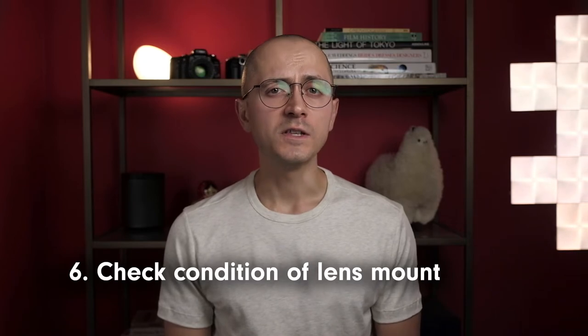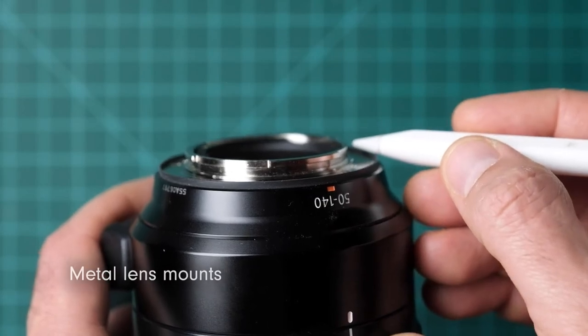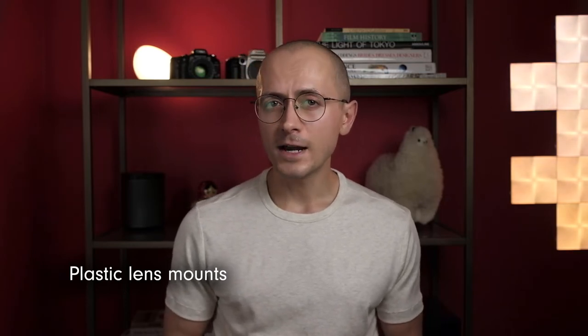A lens is attached to a camera using the mount, which provides a secure point of attachment and ensures that the lens and camera are correctly aligned. The vast majority of modern lenses have metal mounting rings, but a few budget-oriented lenses feature a plastic mount. When examining a lens with a metal mount, visually confirm there is no deformation of the metal tabs at the base of the lens, as this could prevent secure attachment or damage the camera's mounting ring if forced. Also check that the lens mount is firmly attached to the lens barrel and that the attachment screws aren't loose or missing. Plastic mounts are less likely to deform but more likely to crack, chip, or wear down, so examine them for cracks and confirm the mount is firmly attached.